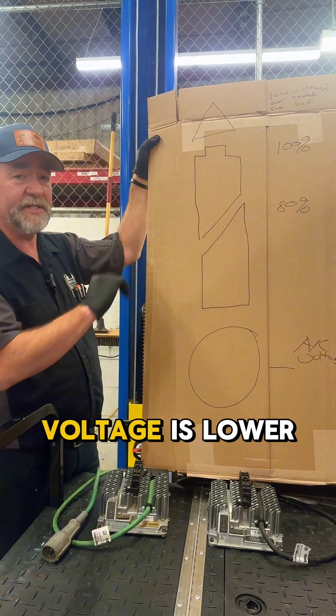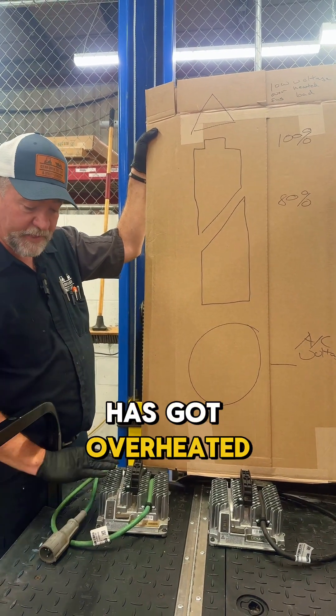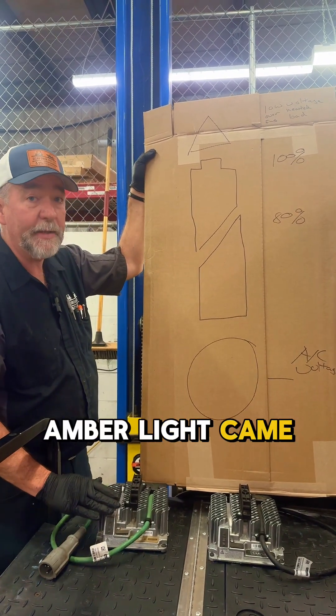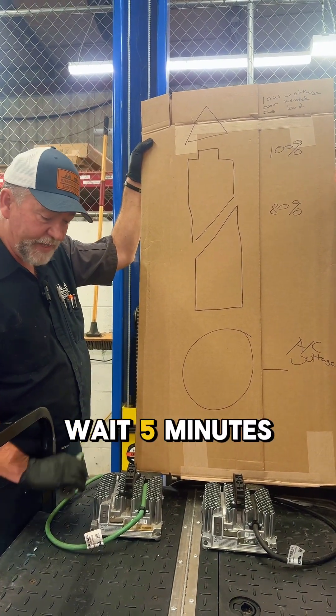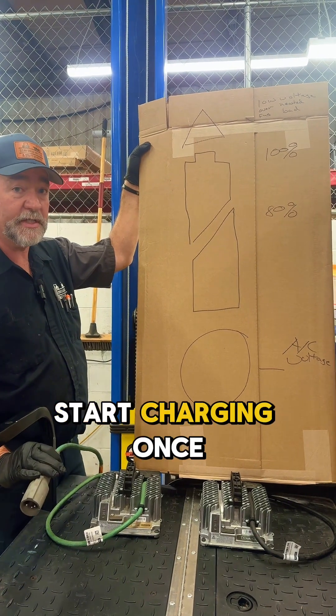The amber light means that the voltage is lower than 42 volts, or the charger has overheated. So if the charger was charging and the amber light came on, about 15 minutes to an hour later simply unplug the charger, wait five minutes, let it cool down internally, plug it back in and it'll start charging once again.